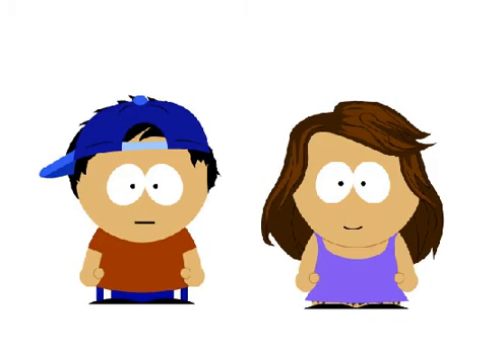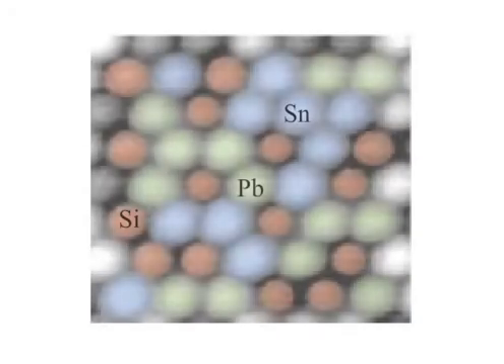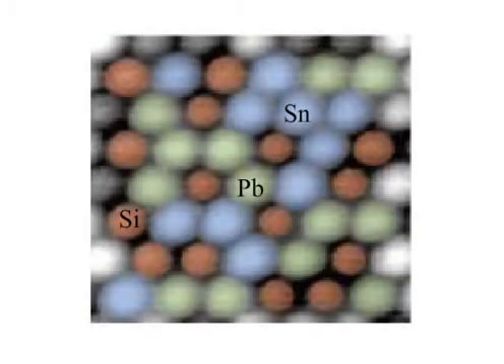First, I have a direct probe which allows me to measure the bonding forces between the tip and the surface. Why on earth would you need to do that? So I can measure the bonding forces between different types of atoms. Take a look at this picture. In this image, I show the presence of tin, lead, and silicon atoms by using the color code blue, green, and red, respectively. This dwarfs anything your topical method of measurement is capable of.